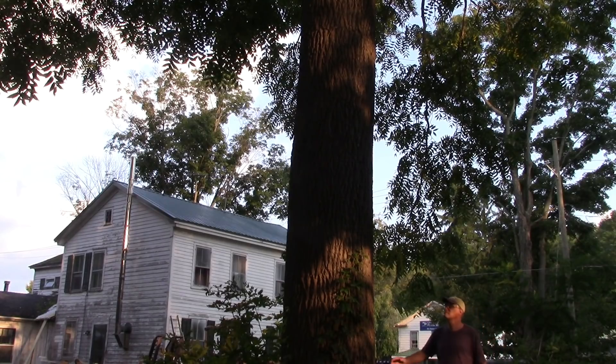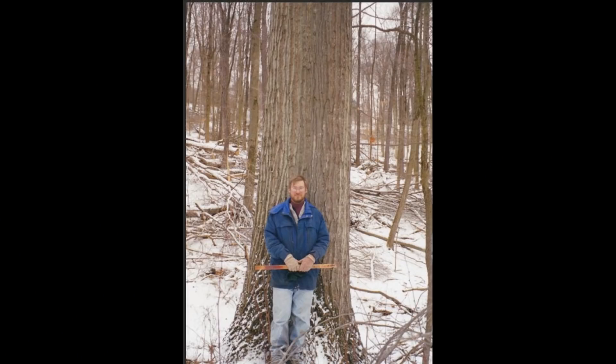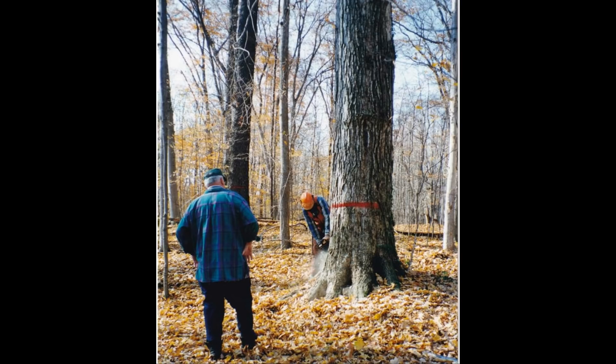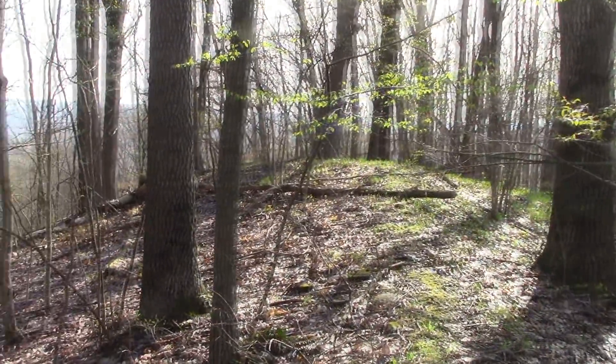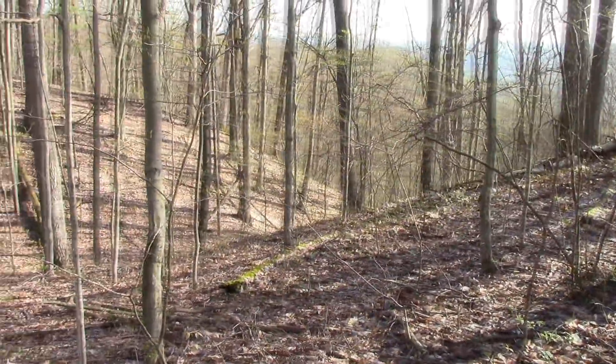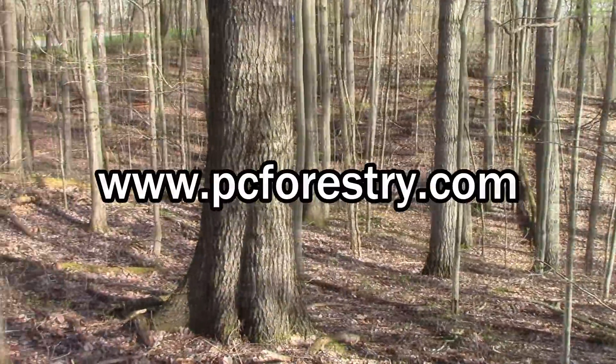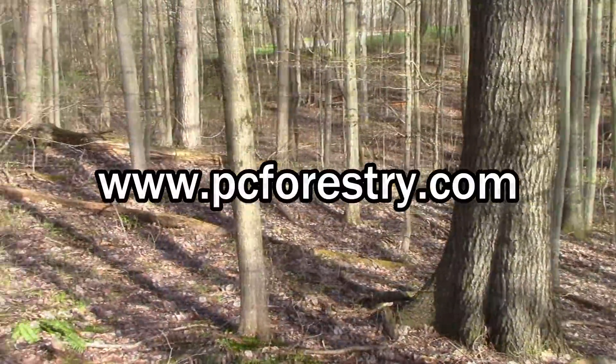That isn't to say that there aren't trees worth big money. If a hardwood is unusually large, unusually straight and tall, and of the finest possible quality, you may get quoted astounding prices. But the key word here is unusual. When you're harvesting 20, 50, 100 acres of land — cutting dozens or hundreds of trees of all different species and grades — you can't dwell on what you get for the best tree on your property.